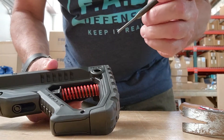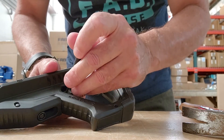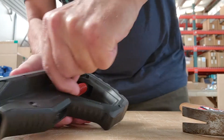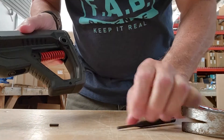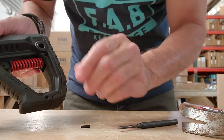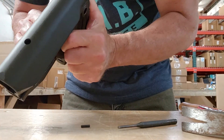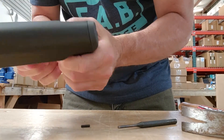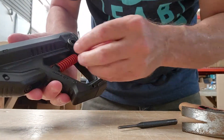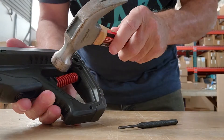To change it, simply take the tool to take the pin out. Push the little pin out, press the spring in, slide it down to the setting you want, and simply push the pin back in.